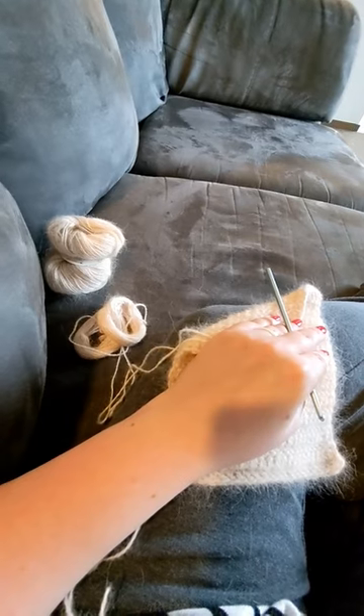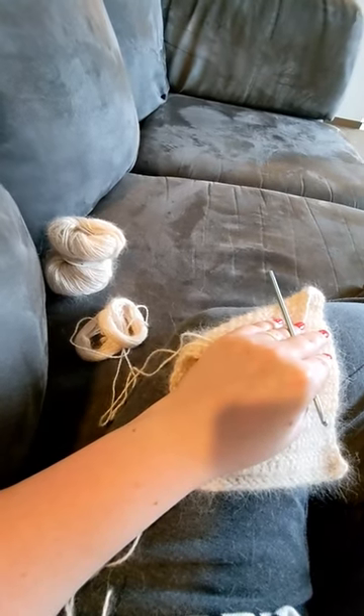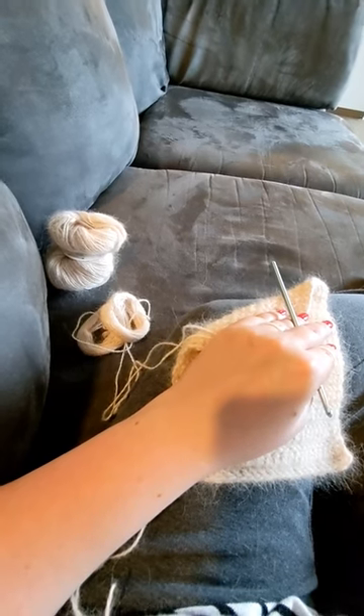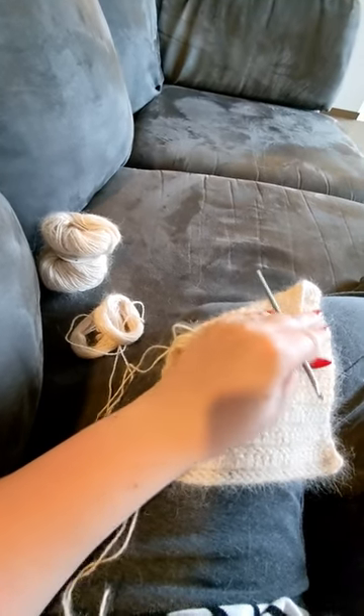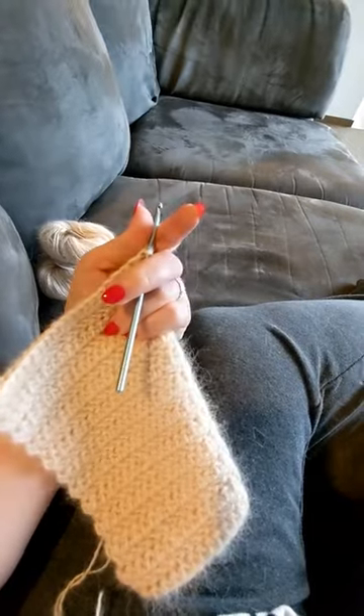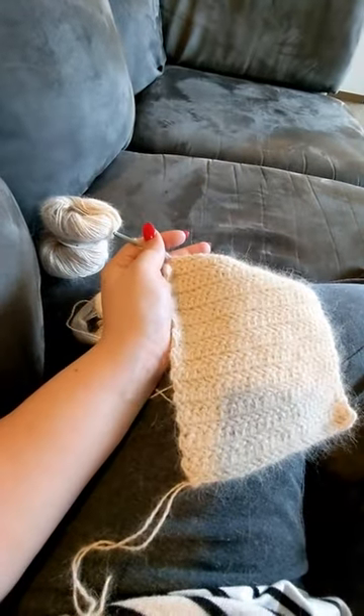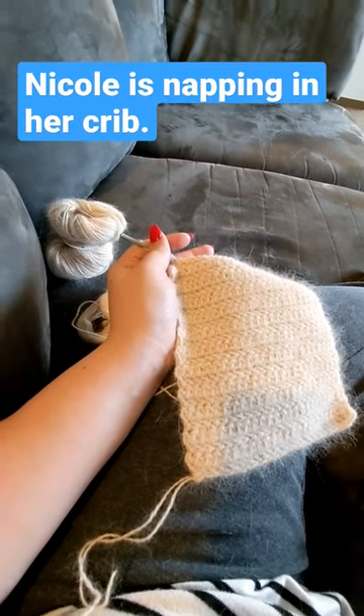The second thought is that it is next to impossible to rip out rows to try to fix anything. So whatever you want to use this yarn for, you have to commit to it 100%, otherwise you will be in struggle town — hardcore. I'm still gonna finish it up; it's gonna be a little neck cowl collar thingamabob.